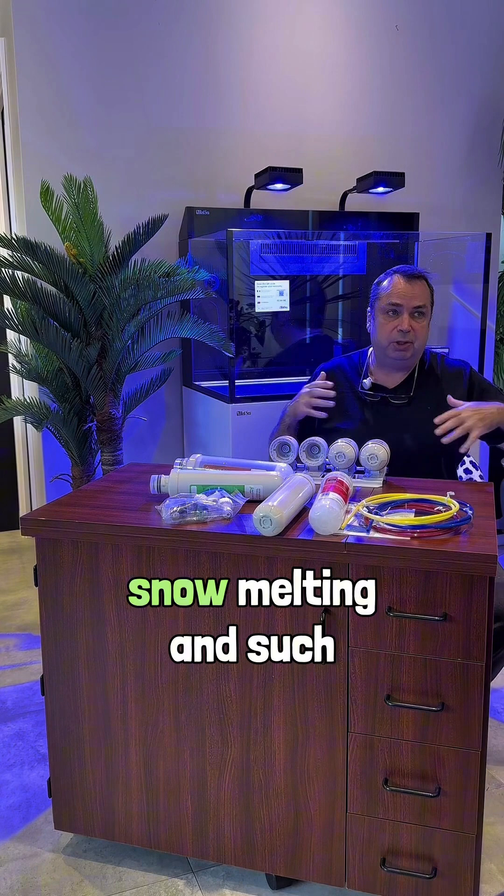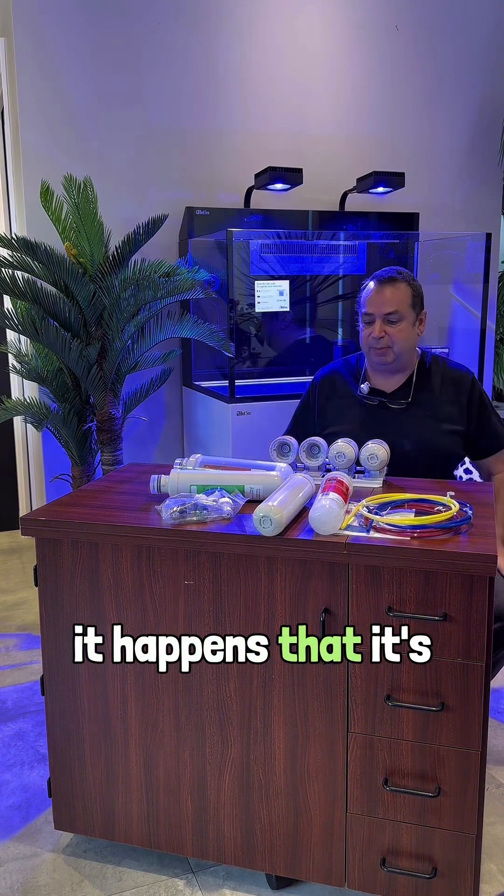It might work for a while, but at some point, with the snow melting and such, it happens that the tap water is no longer good.